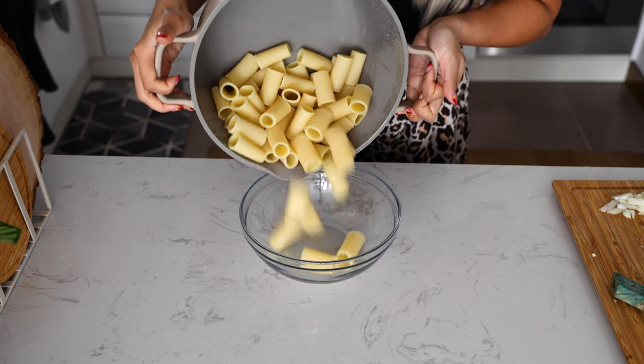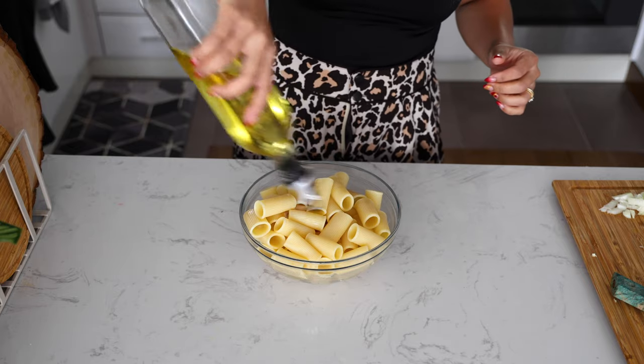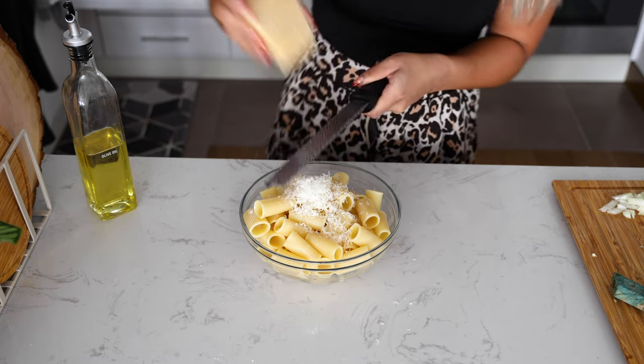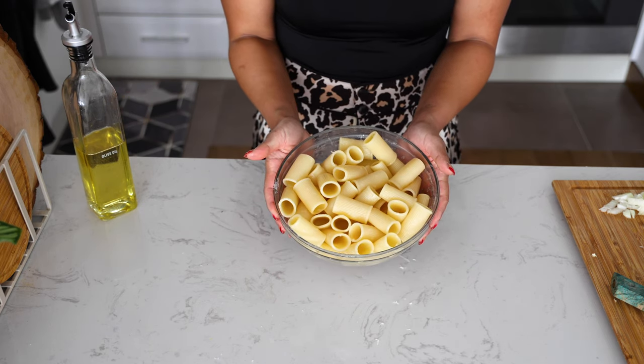Dump your pasta into a bowl and coat it with olive oil so that it doesn't stick together, along with some fresh grated Parmigiano-Reggiano. You may want to use a bigger bowl than I did. Set this aside.